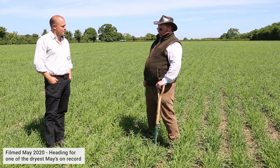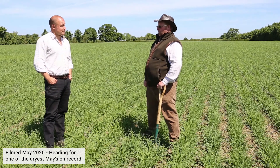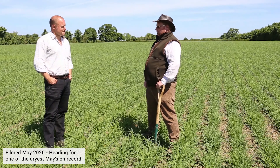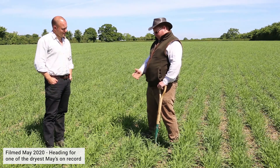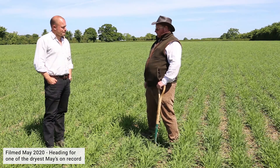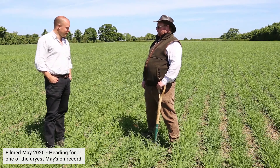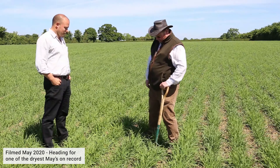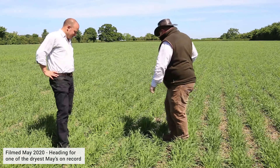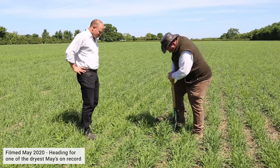Since the end of September we've had over a metre of rain here, which has just compacted the ground down. So to turn around and have good crops is quite a good feel-good factor. They look a credit to you, Chris — tillering well in most of this good weather. Let's dig down and see what the root structure is like.